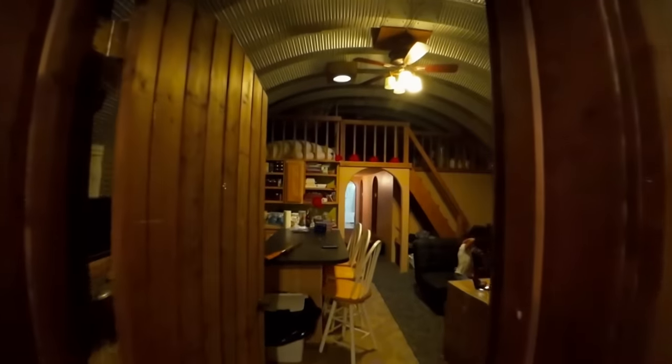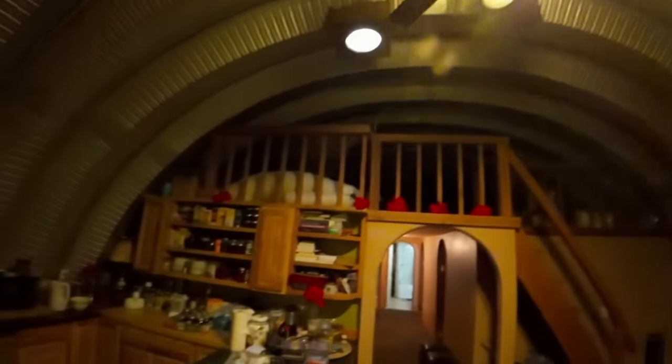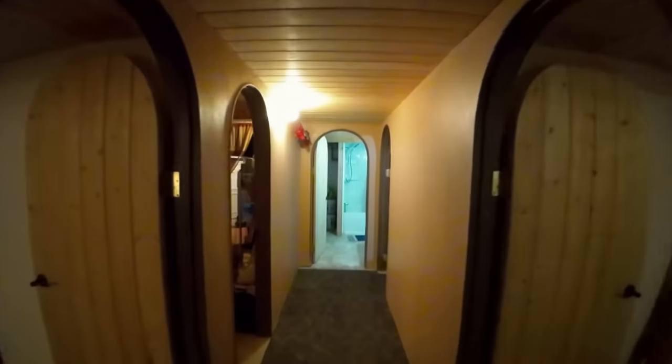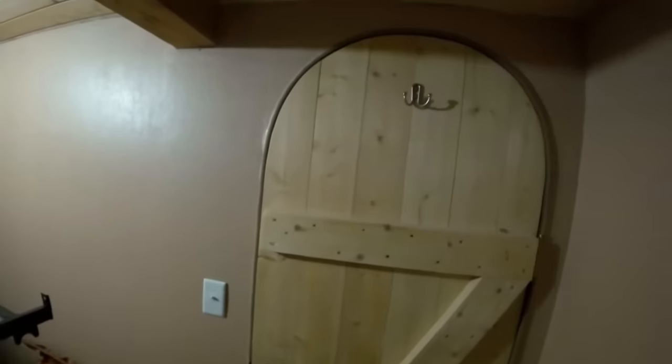I've got an 8-foot door made out of tongue-and-groove cedar — or actually tongue-and-groove spruce. Now walking down the hallway, we've got two bedrooms, one on the left and one on the right. There's a small bedroom here that's about 10 by 10, and this side is about 8 by 10. At the end of the hallway we've got a master bedroom, about 10 by 10.